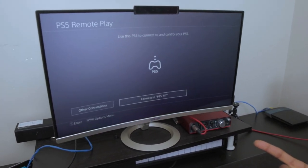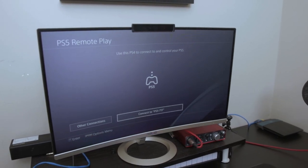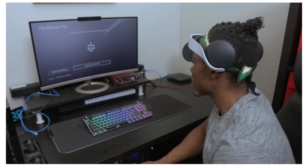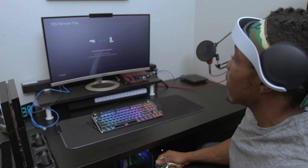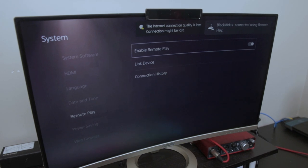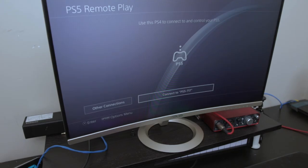My PS5 is showing right there as 'PS5717'. If yours doesn't show like this, go ahead and search for it — it'll find it as long as you're on the same connection. You have to be on the same internet, whether LAN or Wi-Fi. Right now it's searching for my PS5, and you can see the internet connection quality is low, so the connection might be lost. And there it is — it's disconnected.